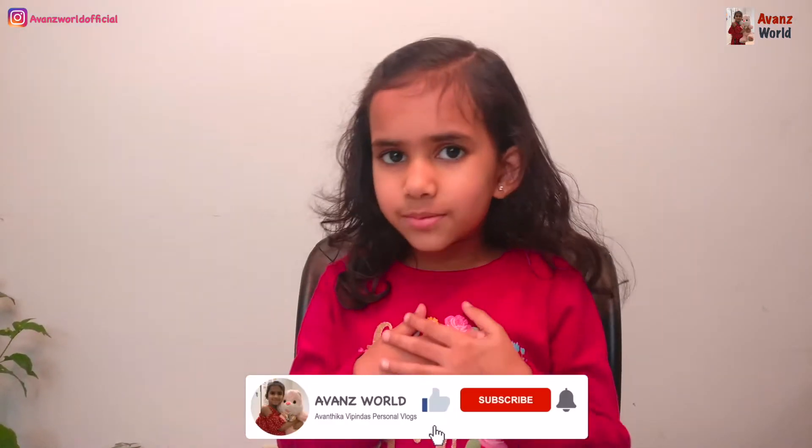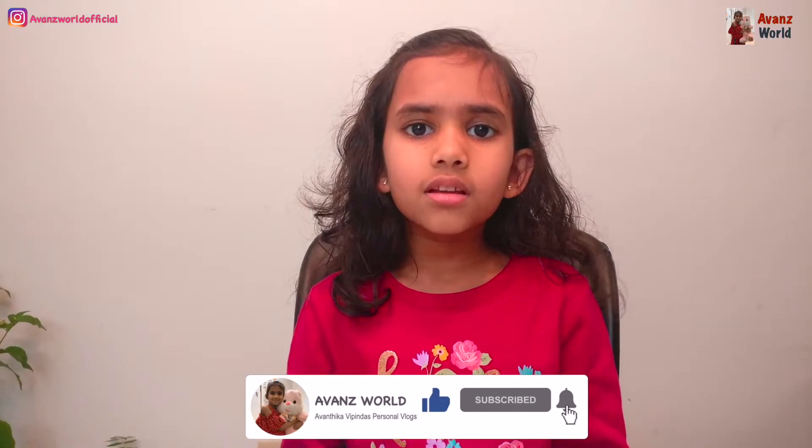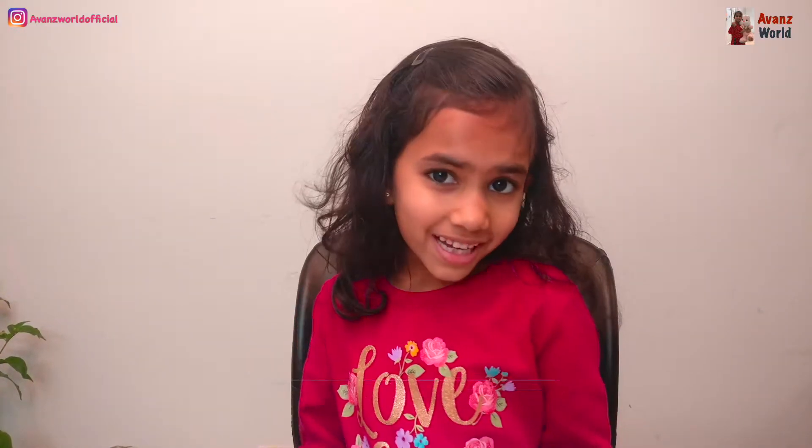Hi friends, it's Meowth and welcome back to Jones World. Today I'm going to make a learning game for kids. So let's start the video.